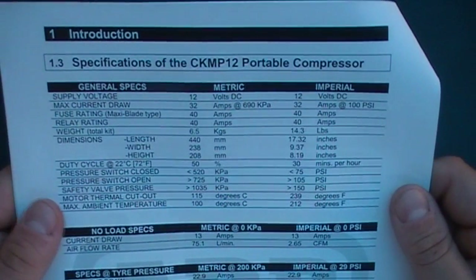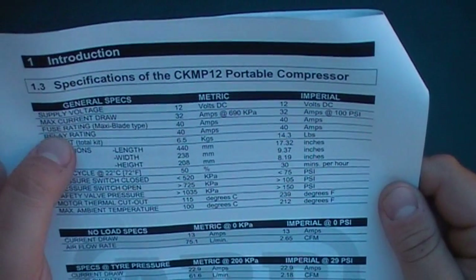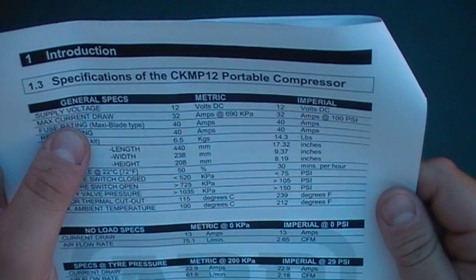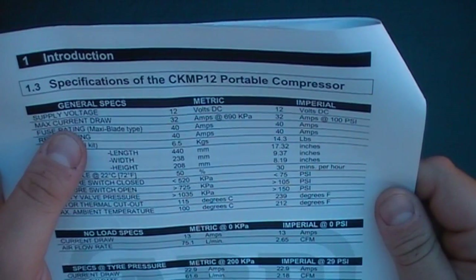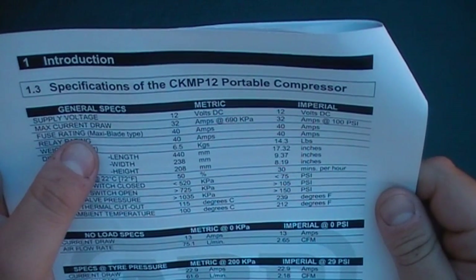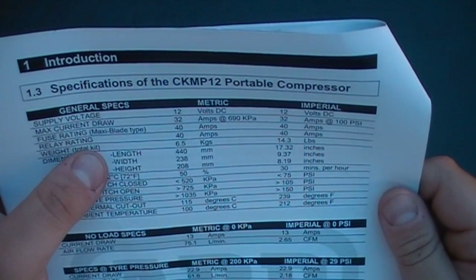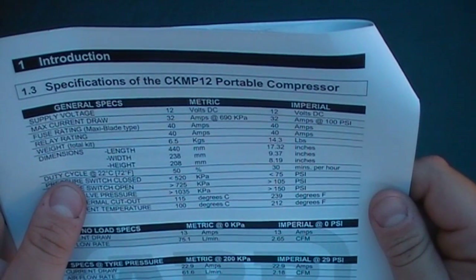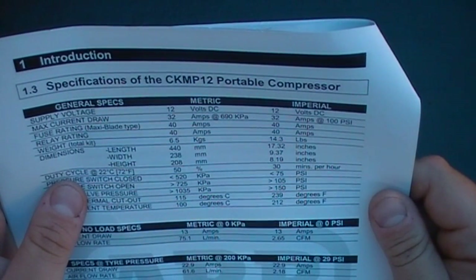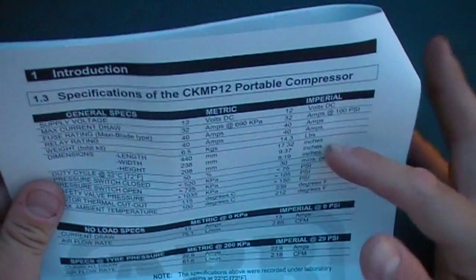Just got the specifications on this sheet. Supply voltage is 12 volts, both imperial and metric. The maximum current draw is 32 amps at 690 kPa, and imperial is 32 amps at 100 psi. Fuse rating: maxi blade is 40 amps. The weight of the total kit is 6.5 kilos or 14.3 pounds. The dimensions of the unit are 440 millimetres length, 238 millimetres width, and height is 208 millimetres, with inches also stated.